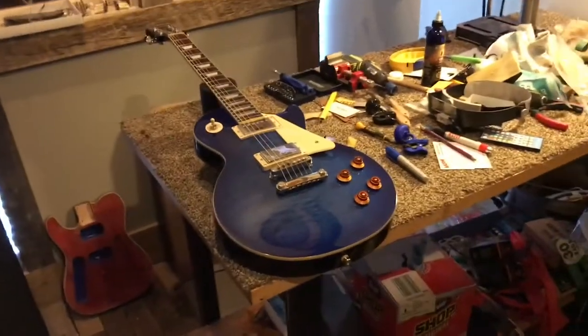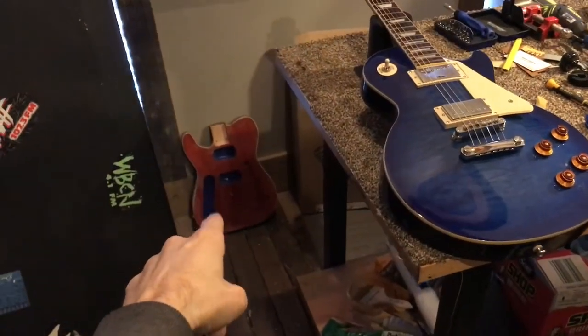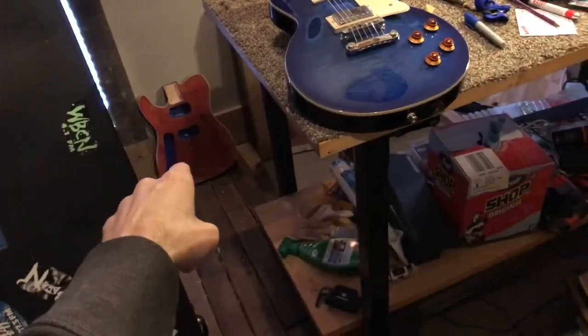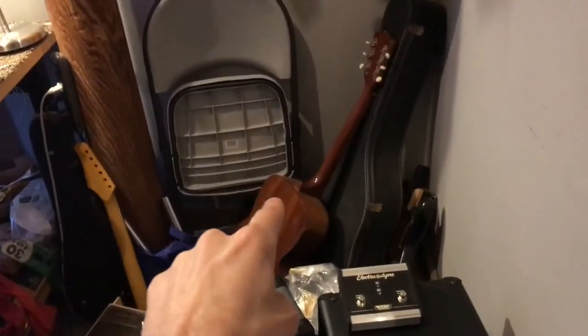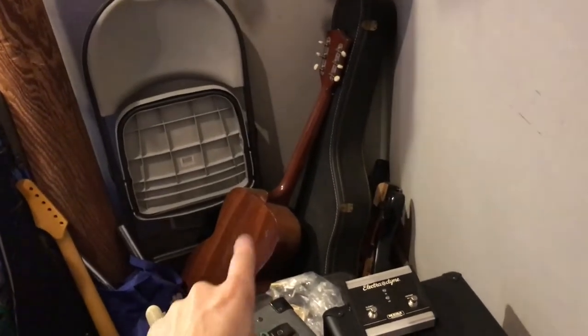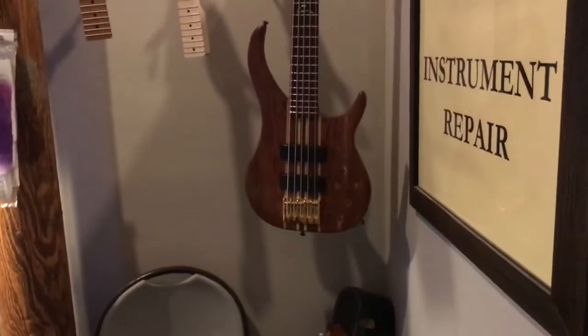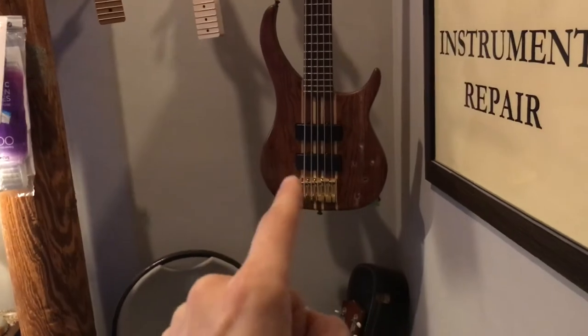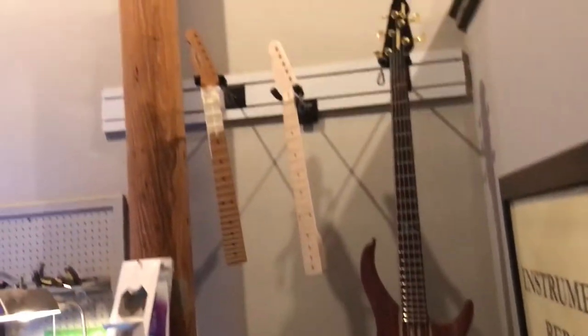The amount of work right now on the bench is just incredible. I'm grain filling this Telecaster custom build at the moment — that's going to look awesome when it's done. Amp repair, amp repair, amp repair. This is an old acoustic guitar from the 1930s or 40s that I'm getting ready to sell — just a couple more things and it's going to be out on the floor. Still working on this bass that got chopped in half during an accident a while back. A couple of necks from a few different custom builds going on.